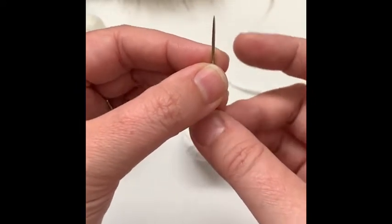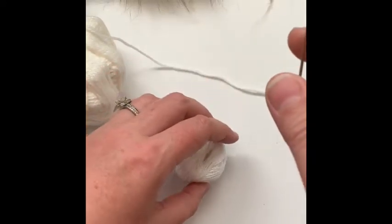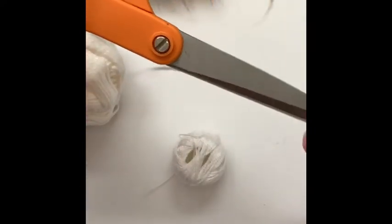You'll need a large and sharp tapestry needle — I like to make sure I have a nice sharp tip because putting the snap on can be a little tricky. And you're also going to need a nice pair of fabric scissors for cutting your faux fur pom.